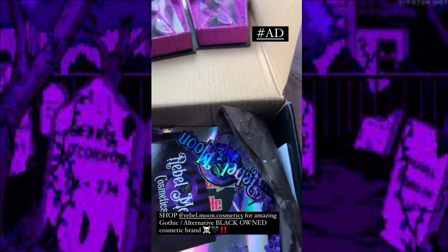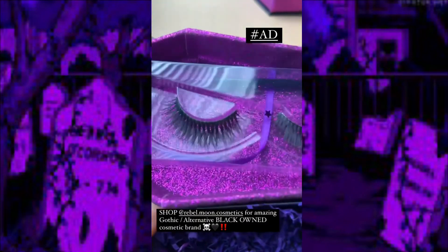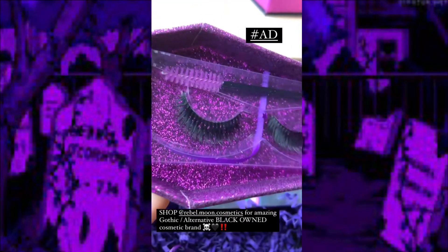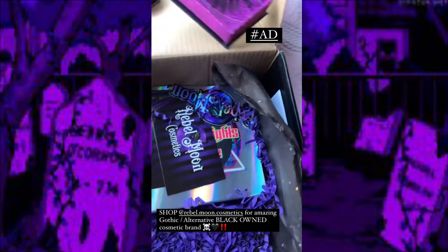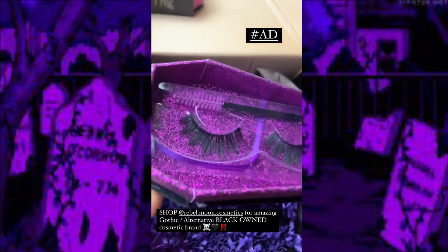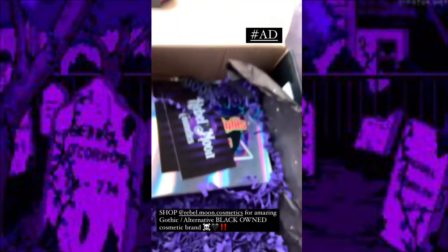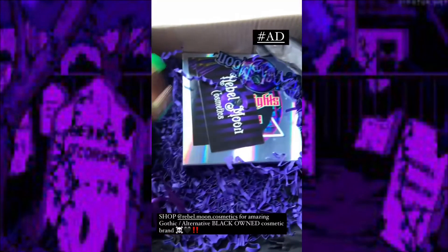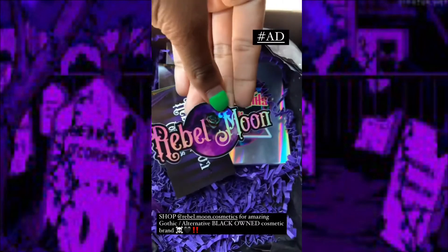Here is the first pair of lashes we received — amazing branding. Here is the second one; this one looks like it's going to be my favorite because I love wispy lashes. And right here we have a brand sticker, which is amazing — Rebel Moon.